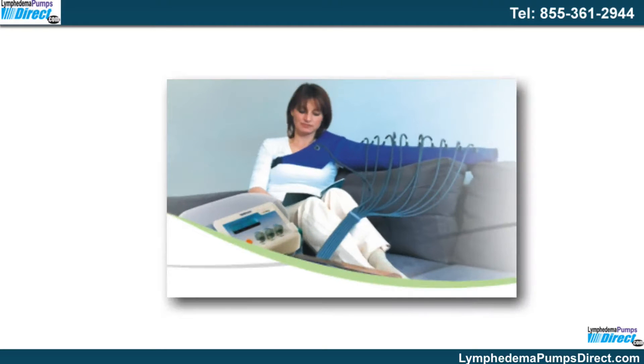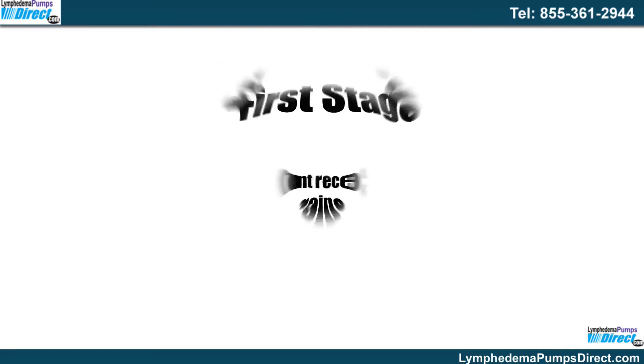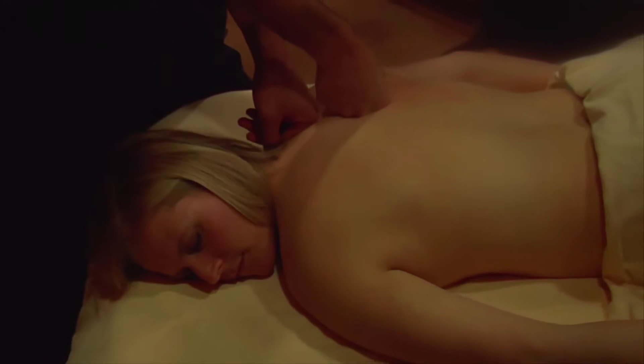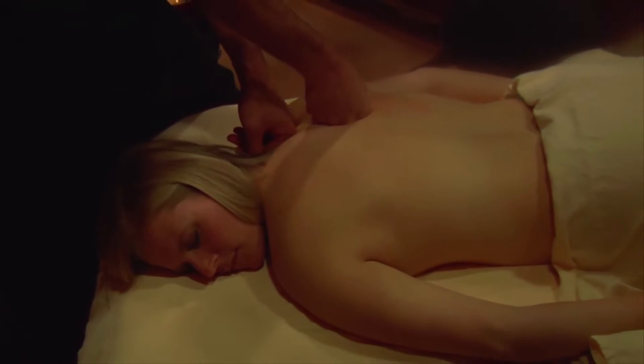With the use of compression pumps for lymphedema, patients experience two different phases of treatment. To assist them in the first stage, the patient receives manual lymph drainage therapy. This is when the vessels are stimulated and drained to eliminate or limit any possible damage to the tissue.